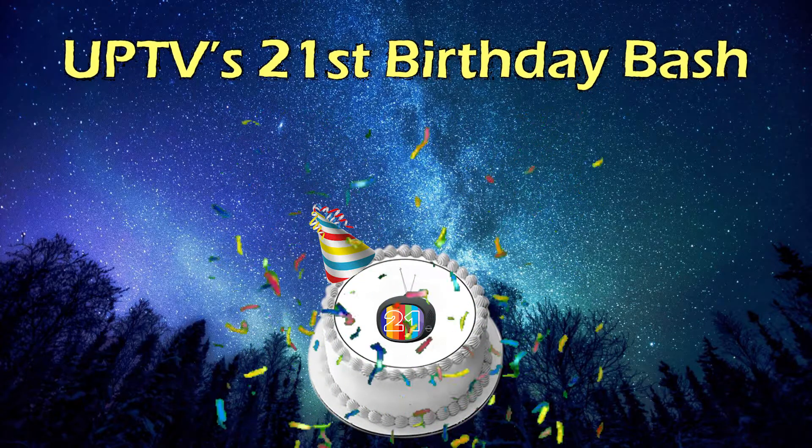Oh hey, what's up you guys! Here for UPTV's 21st birthday bash? You're just in time to help me make the jungle juice. I got my own special recipe I like to call 'The Town's Turn.' You guys want to help me make it? All right, come on, let's go!